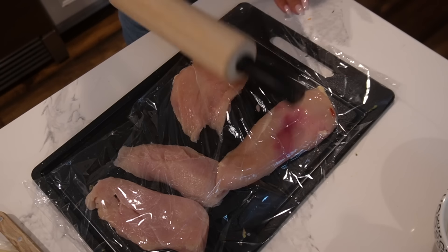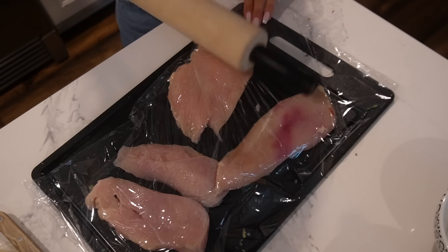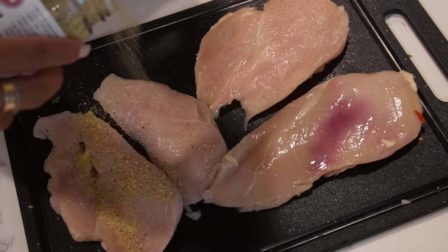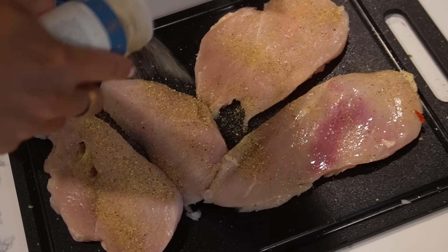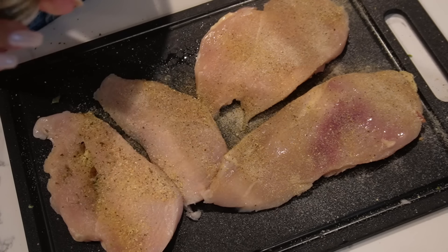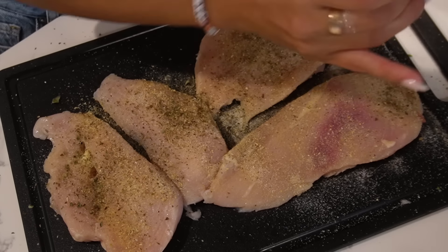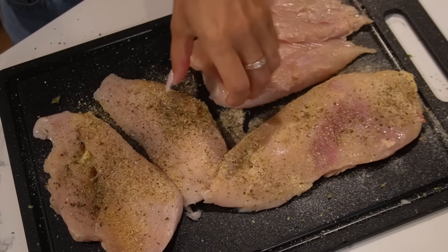I'm going to try and make these a little thinner. I know I need a meat mallet but I don't have one, so we're just doing our best. Now we're gonna season front and back of the chicken — some lemon pepper, but not too much since it's going to be in a lemon sauce. Then garlic powder, onion powder, some oregano, and some pink salt. Flip them over and do the other side.